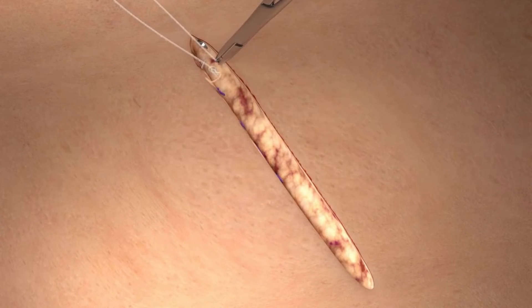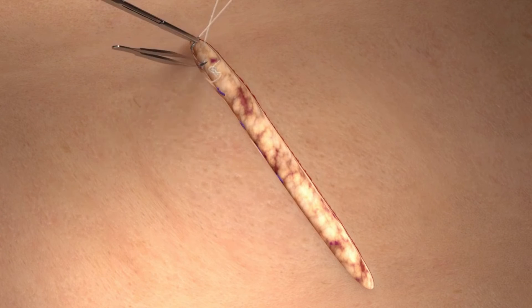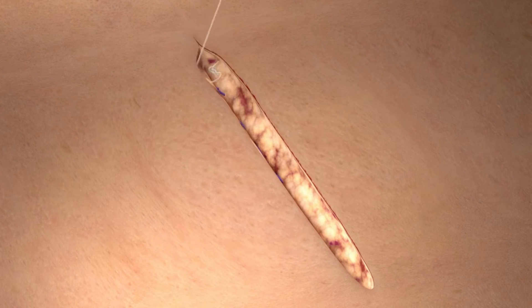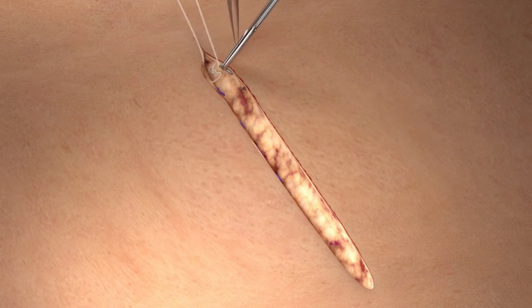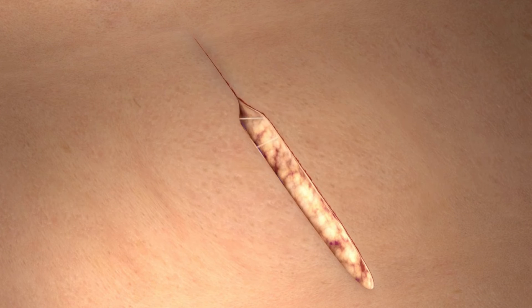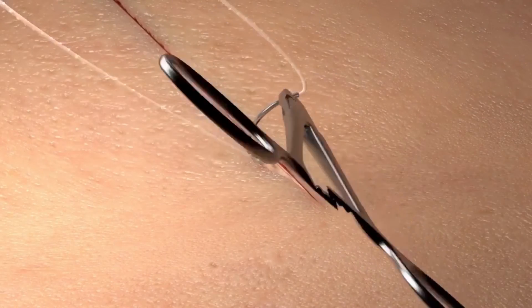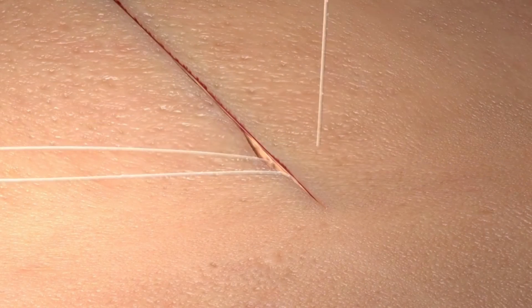In a running subcuticular fashion, take equal bites of the tissue in the horizontal plane of the epidermal-dermal junction. It is important to come directly across the tissue line when deploying the device on the subcuticular layer to ensure good apposition. Once the apex of the incision is reached, simply exit lateral to the incision coming out of the superficial skin and then cut flush.